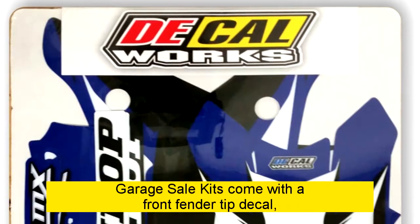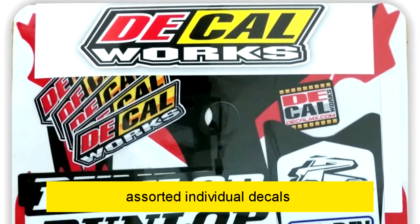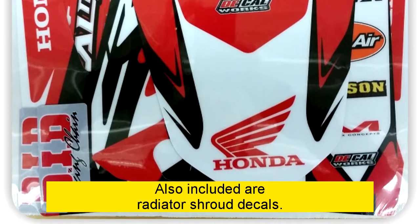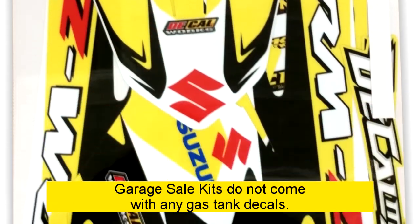Garage sale kits come with a front fender tip decal, rear fender decal, and assorted individual decals to dress up your lower fork legs and swing arms. Also included are radiator shroud decals. Garage sale kits do not come with any gas tank decals.